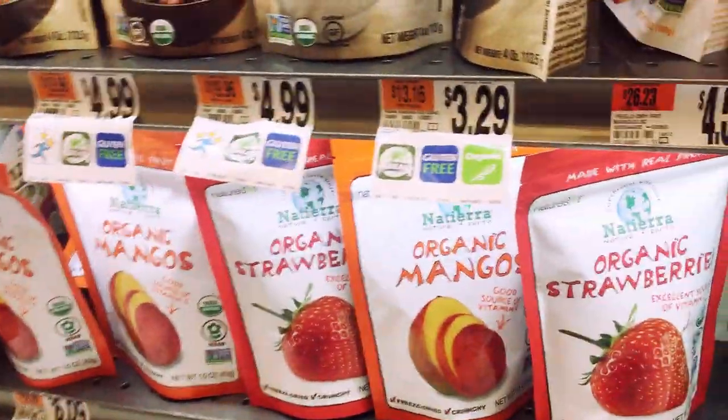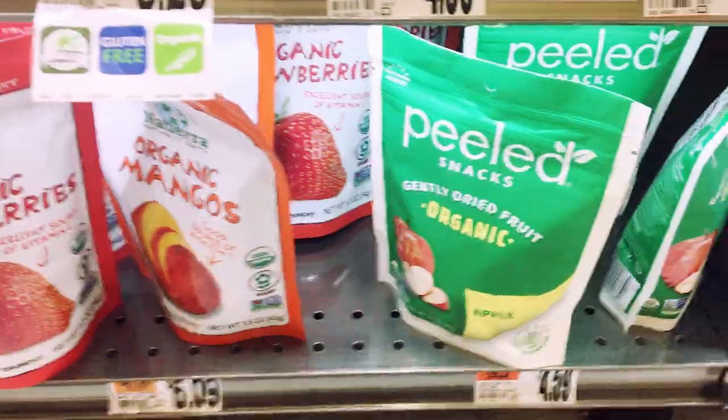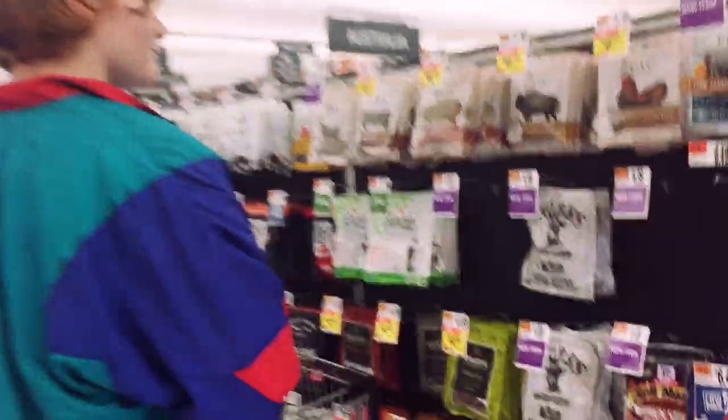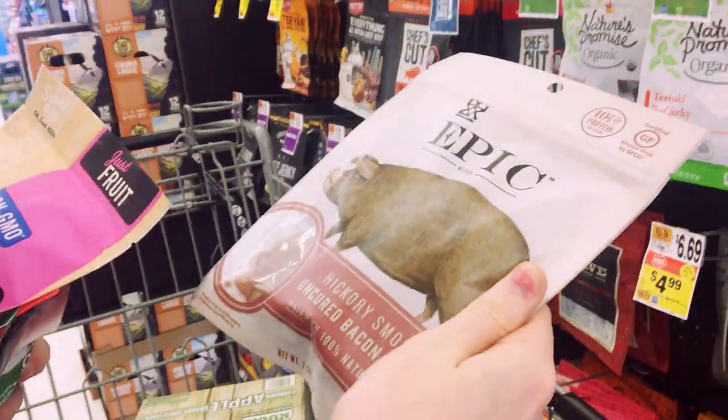Oh bro, they're kind of pricey. I know. Like I'm really wondering - can you rehydrate beef jerky?